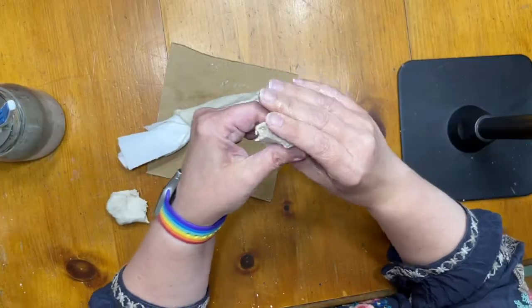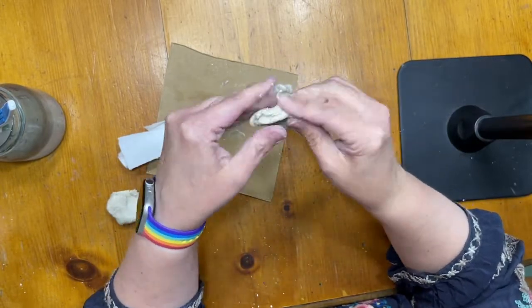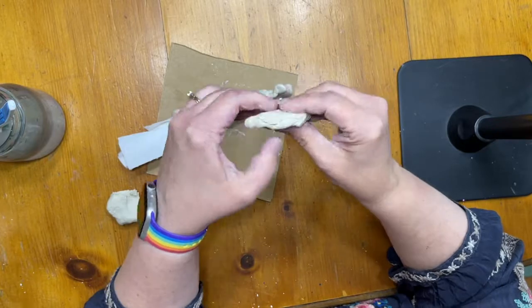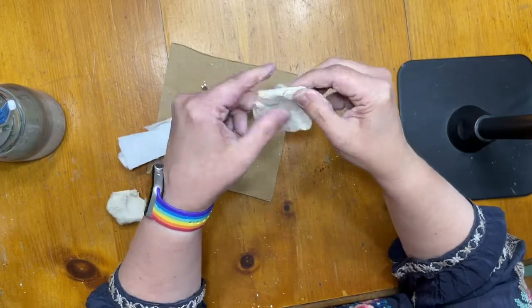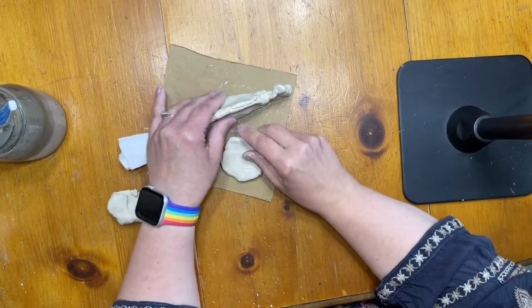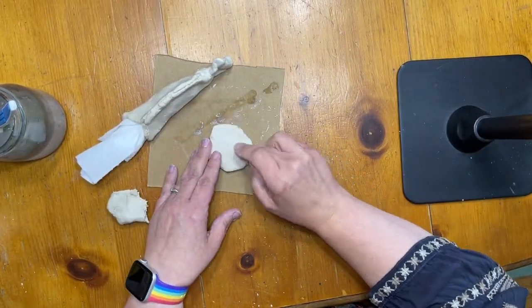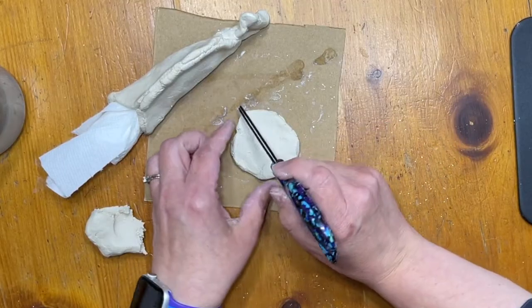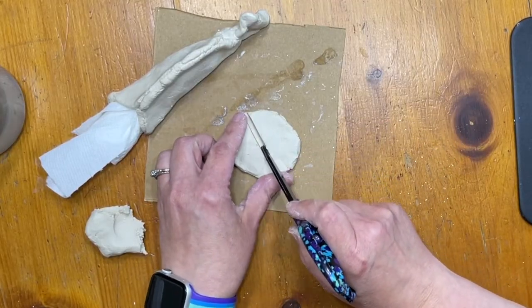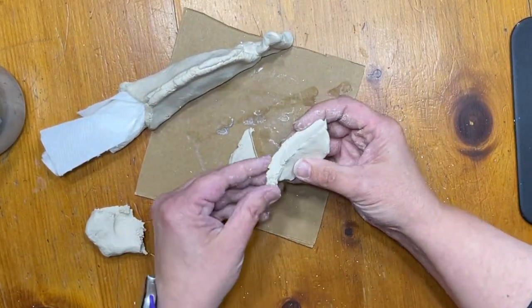Now let's make those fins on the side. I'm going to make another pancake, another circle, and I'm going to use a tool — probably something like a pencil, or in this case a pair of scissors — and just pull a line down the middle to cut it apart into two fins.